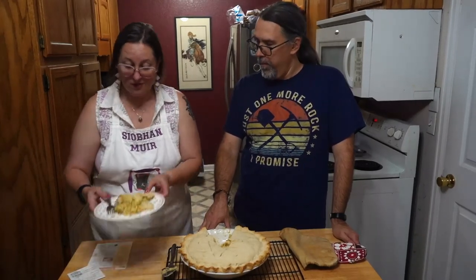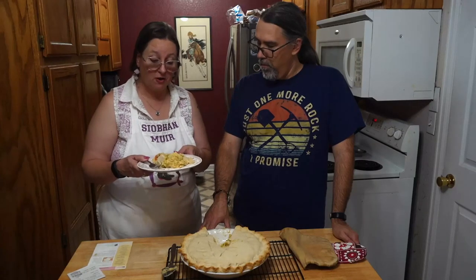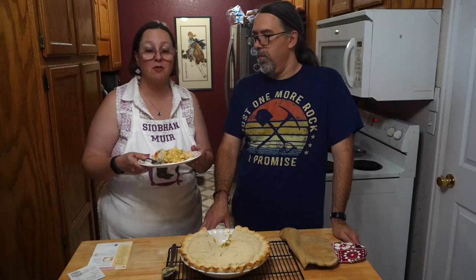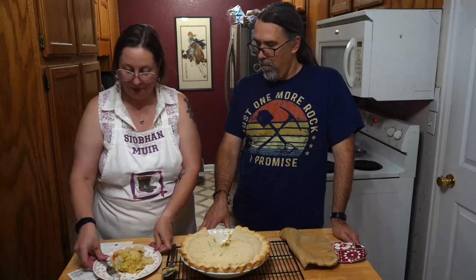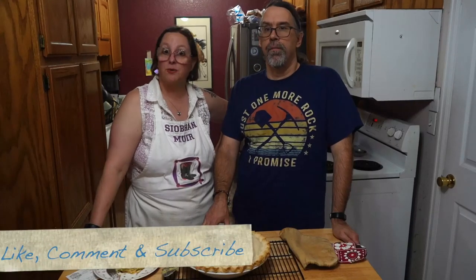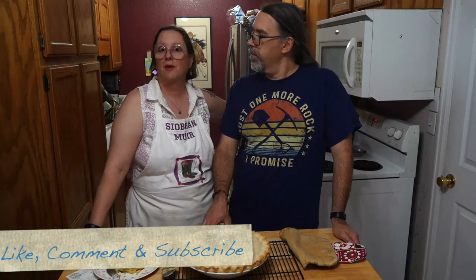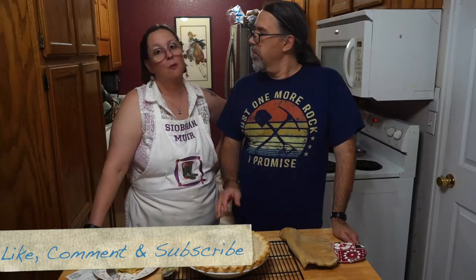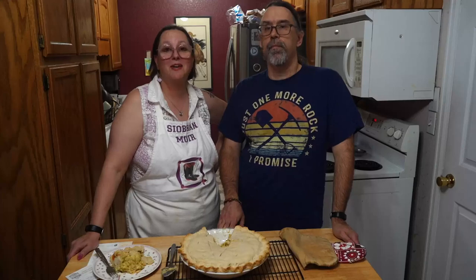Overall it's a quick, easy, hearty meal that tastes pretty good — you just have to watch the salt content. Thanks for joining us. Definitely subscribe to the channel, ring the bell so you know when new videos come up, and like the video — it helps the algorithm. Happy making, happy baking, happy eating, and happy reading — see you later!